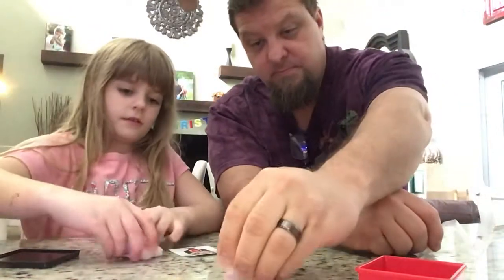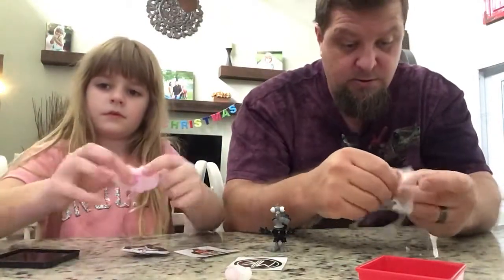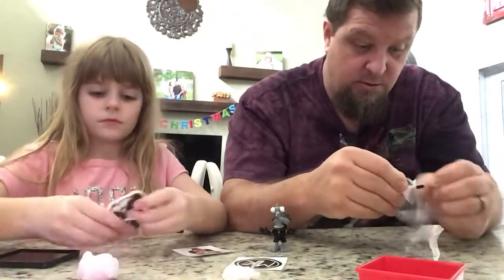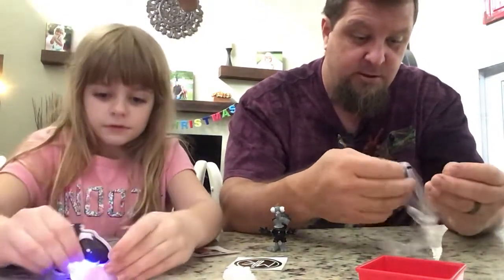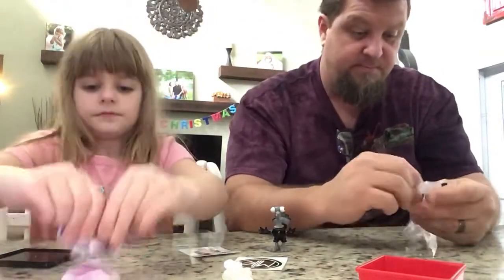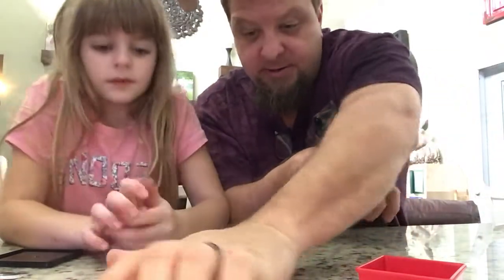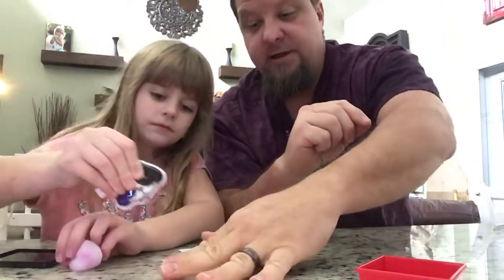Oh yeah, it's already starting to go back. This is my favorite part of the whole pack — the putty. That's all of it. What if we flattened it out like that and then you did that on the flatness?